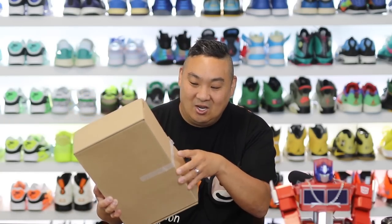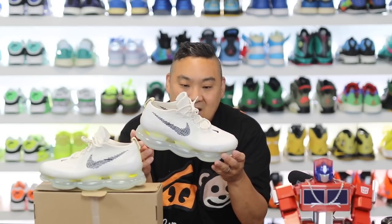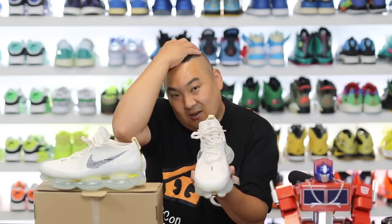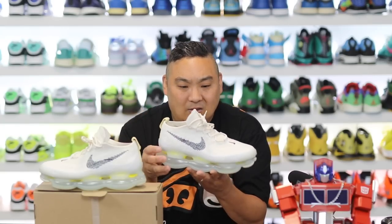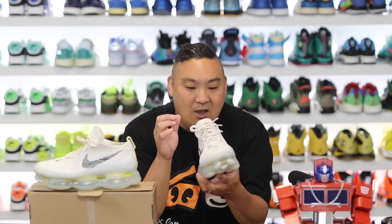Syze actually used scotch tape to hold this box shut. I'm excited to see these — the Nike Air Max Scorpion Flyknits. From the first images I was looking at the shoe thinking they're improving the stability on a VaporMax-style sneaker and it looks incredibly ridiculous. Of course I want to try these out. Right out of the box, they're super heavy.